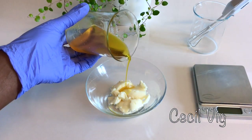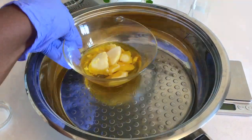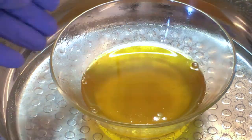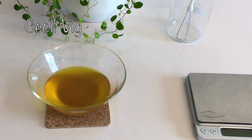I add the carrot oil to the mango butter, then I melt the mixture using the double boil method. When it is melted, I take the bowl out of the pot and keep it aside for about 10 minutes to cool down a bit.